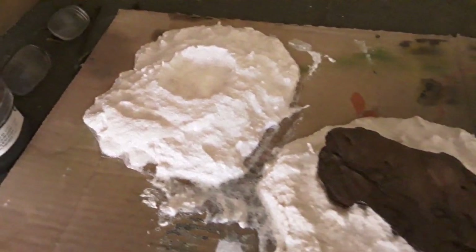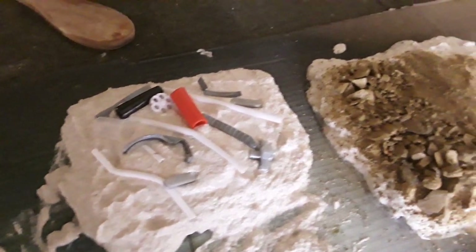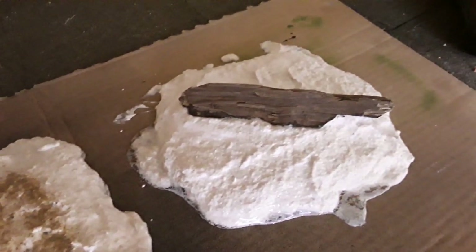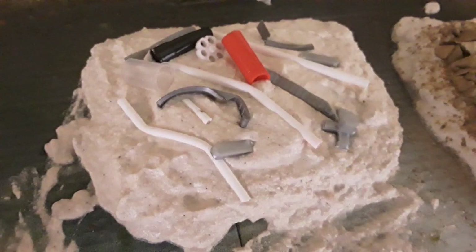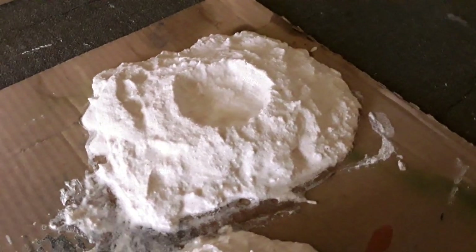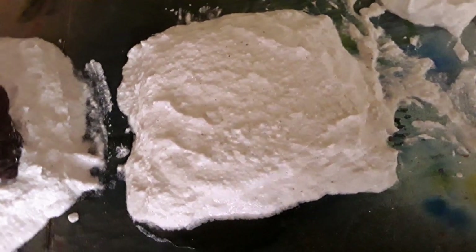Prior to this video, off camera, I quickly made a few scenic tiles similar to how I've done this before. These were just going to be created as test pieces to try a variety of different finishes that can be applied to a piece of terrain. While the plaster was still wet I applied different elements to each terrain piece to make it look unique. I used a variety of different products including bark pieces, sand and stone grit mixture, and random off cuts which I can use to represent debris.